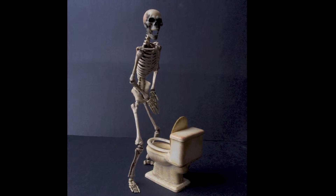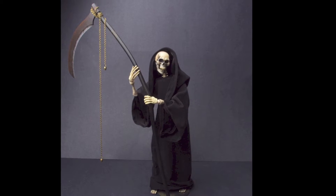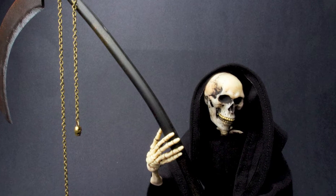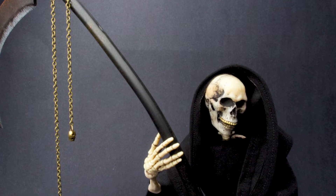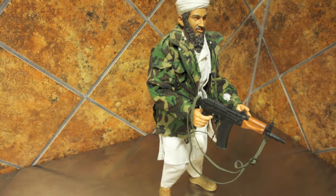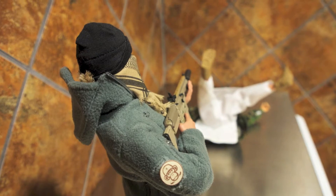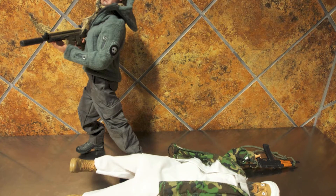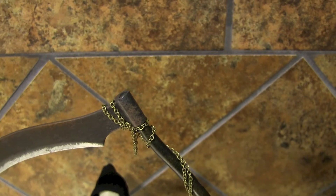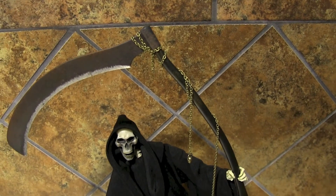The death figure is unreal. The scythe — is that what you call it, Roscoe? Yep. That thing is, as you would say, badass. It's a lot bigger than I thought it was going to be, but it really works well with the figure. And it stands better than you would think with something that heavy. It has some weight once you throw that chain on it, but the figure actually stands fairly well. The two-piece cloak is really nice — it gives a nice look on the figure.